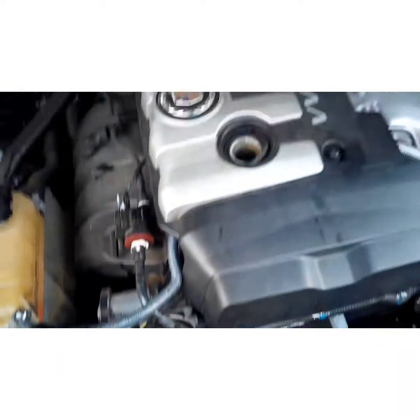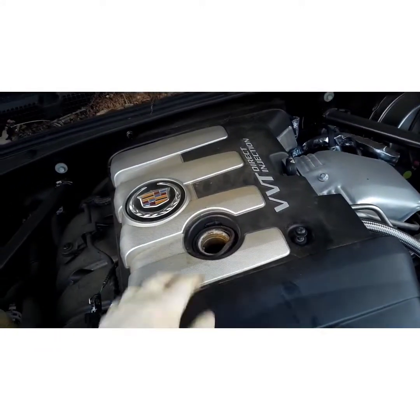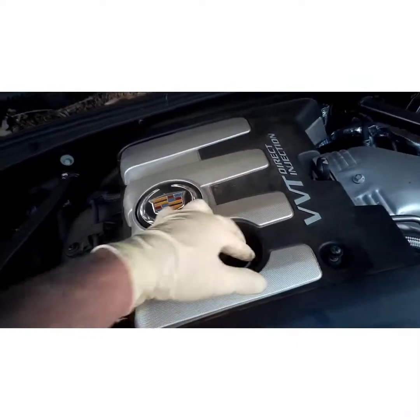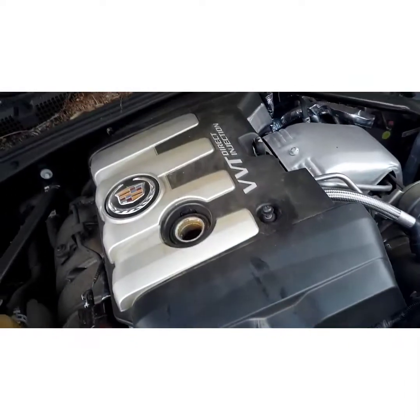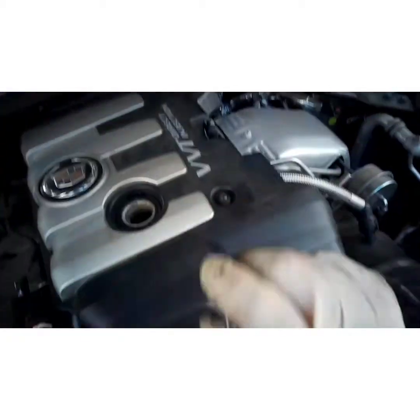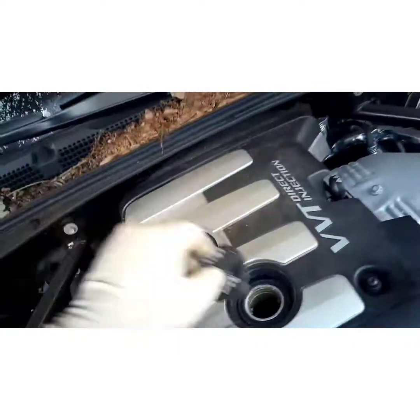Put your cover back down. That O-ring is going to sit there and come out on me — there we go. Try not to drop your socket. Then put your oil cap back on.